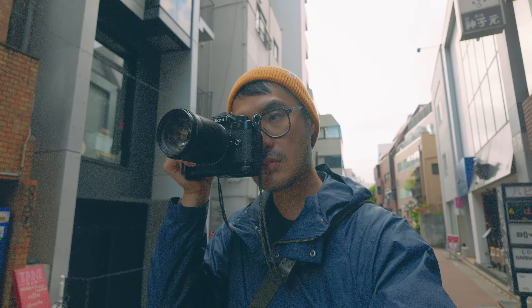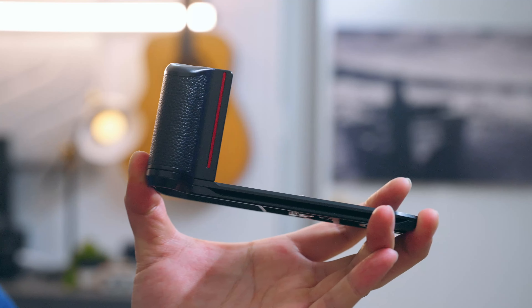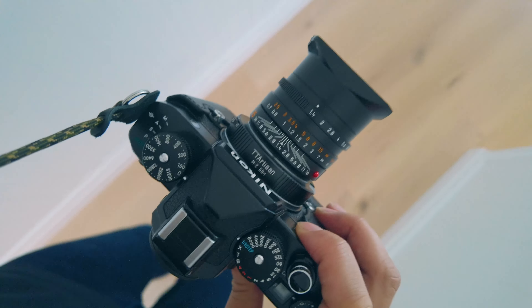So naturally I love cameras and all of their accessories. But finding the best version of everything is taking up too much of my time. I first tried 4 different grips for the Nikon ZF and wasn't completely satisfied with any of them. If you're in the same boat as me, this video is for you.